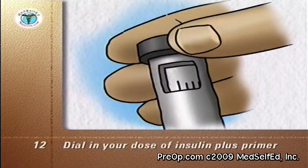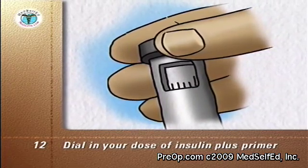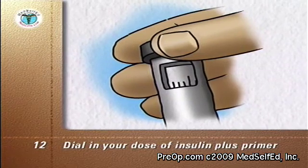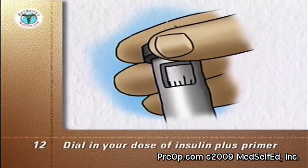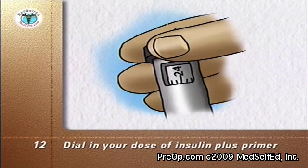Dial in your dose of insulin in addition to the units needed to produce insulin flow. For example, if it took four units to start the insulin flow and your insulin dose is 20, the total in the dose scale window will be 24.